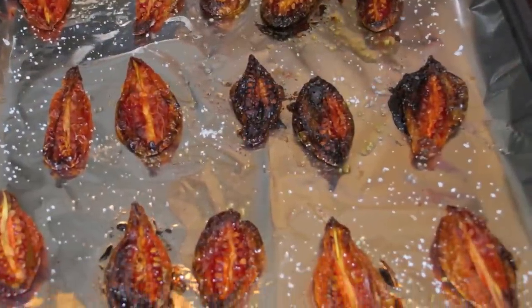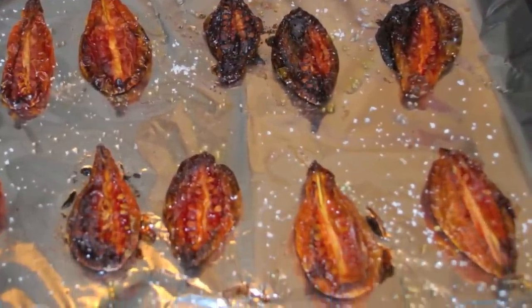Three hours later — just keep an eye on them — you will find these tomatoes have shriveled up and condensed. They've basically dried out. Once they are really dry, take them off, let them cool down, scoop them right off, and throw them into small plastic baggies where you can portion out a handful or two.